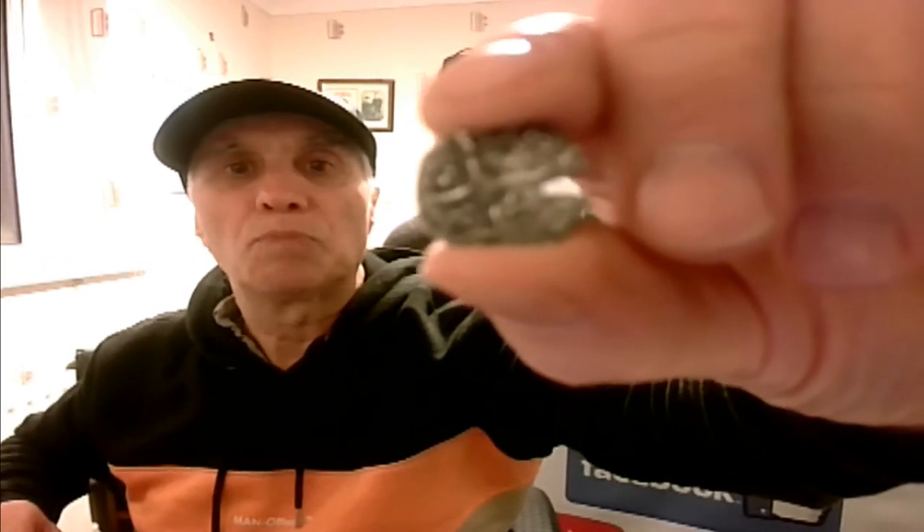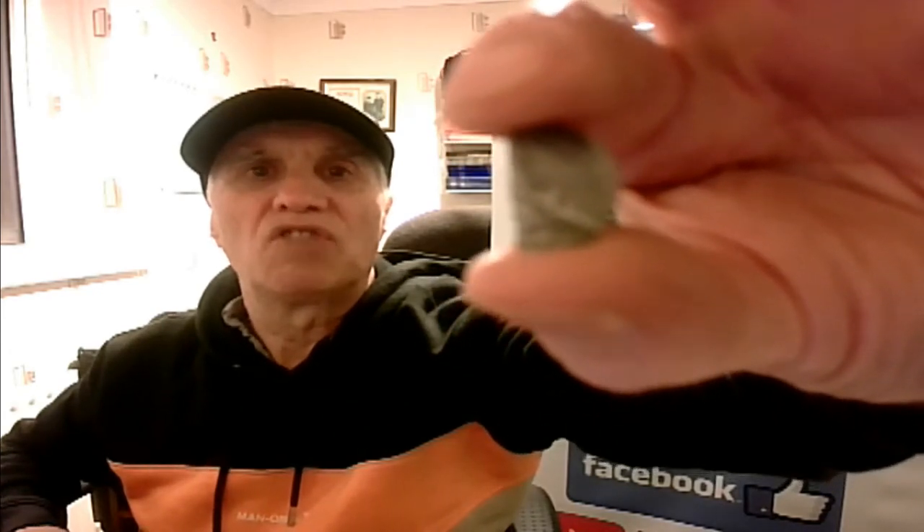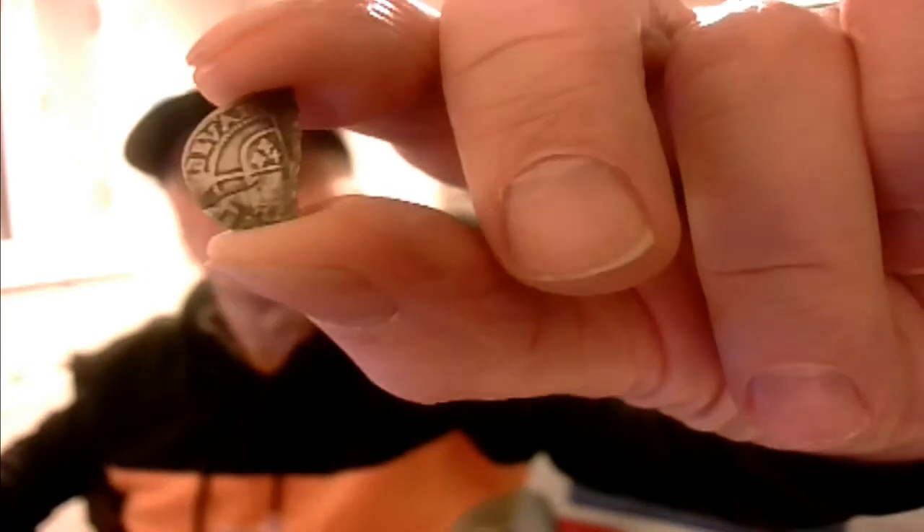The long cross was there for a reason — because in the olden days, if you bought something that was under a penny, they used to cut it in half. So what they used to do was give the half back like so. This is probably worn really, but it's Elizabeth the First, 1572 half penny. So that's a half cut hammered — that's what that one is.